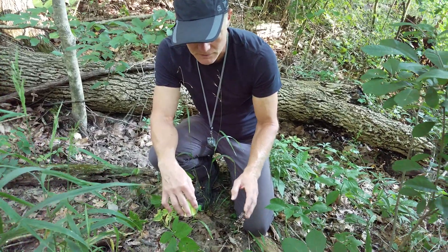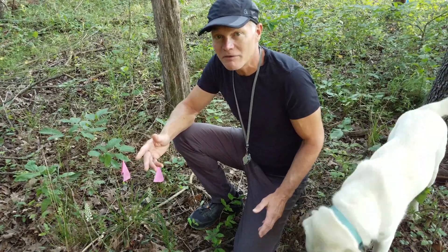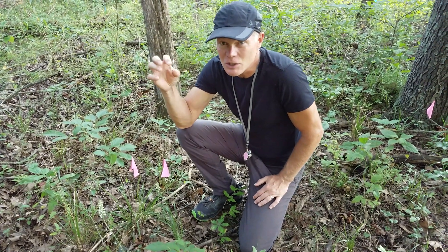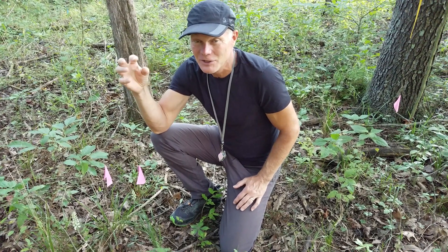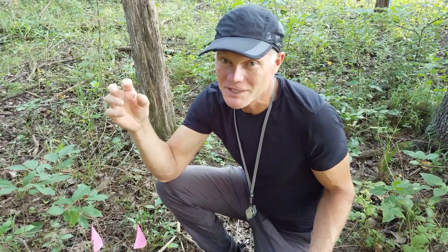We'll go and talk about the other orchid that we found. I should have mentioned on the last one — crane fly orchid — most people are familiar with what a crane fly looks like, but they may not know that's what it's called. Crane flies are the things that look like huge mosquitoes that you sometimes see flying around, and you think that's going to be quite a mosquito bite. But it's actually a completely different insect. So that's what a crane fly is.